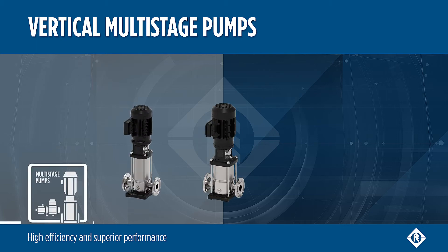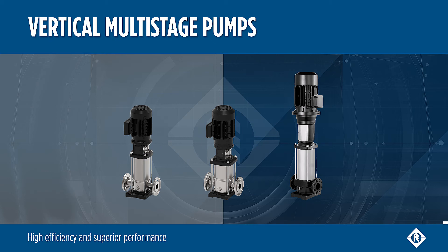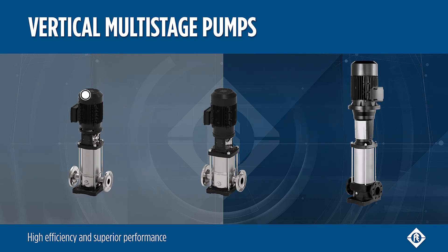High efficiency and superior performance with Franklin Electric vertical multistage pumps. These pumps are equipped with standard motors and do not require an upthrust bearing for models up to 4 kilowatts.